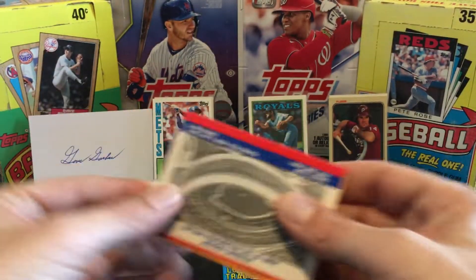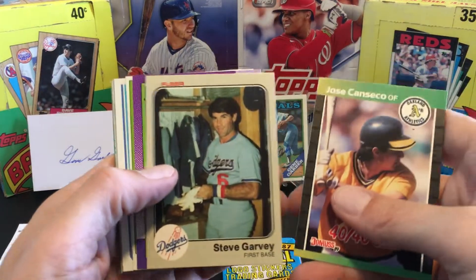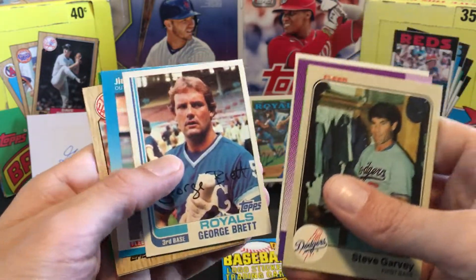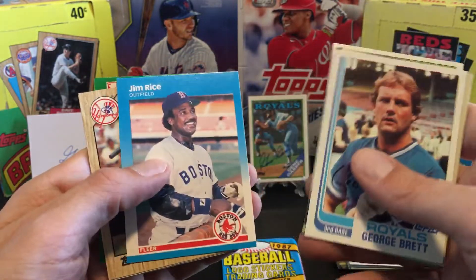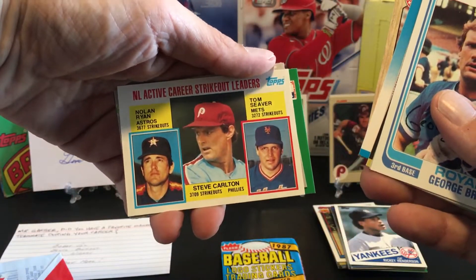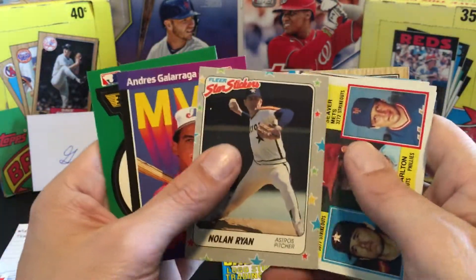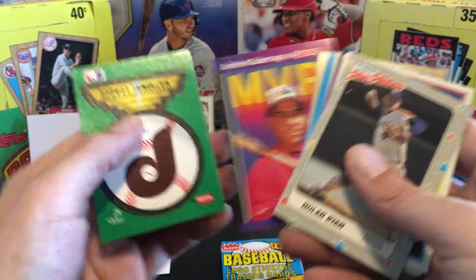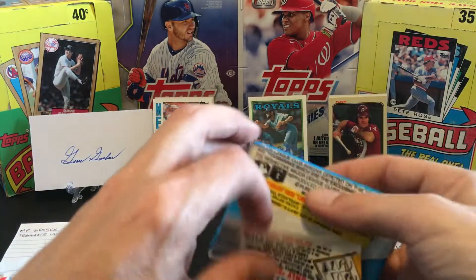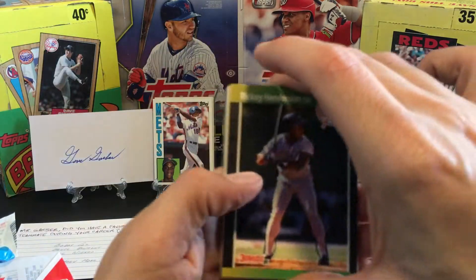I'm gonna have to put up more easels next time because every pack pretty much has a hit in here. So we've got a couple more packs for this video - let's get into it. Man, already some great cards. Steve Garvey, Rickey, George Foster. Got '82 Topps George Brett, Jim Rice, Willie Randolph. Another '84 Topps with Nolan Ryan and a triple Hall of Fame card, and Nolan Ryan and the star sticker. Too much good stuff as they say.